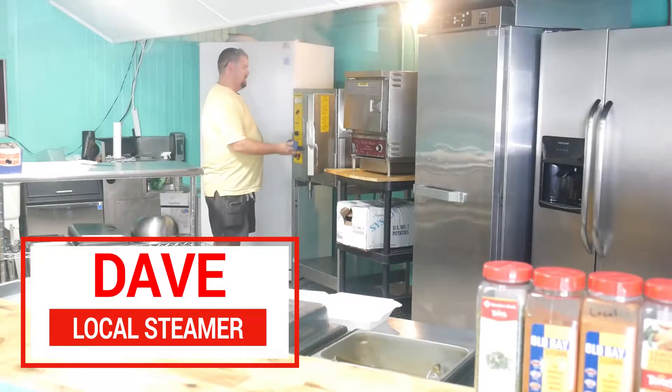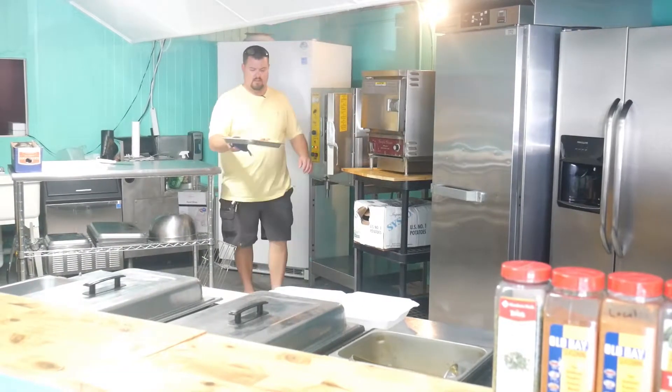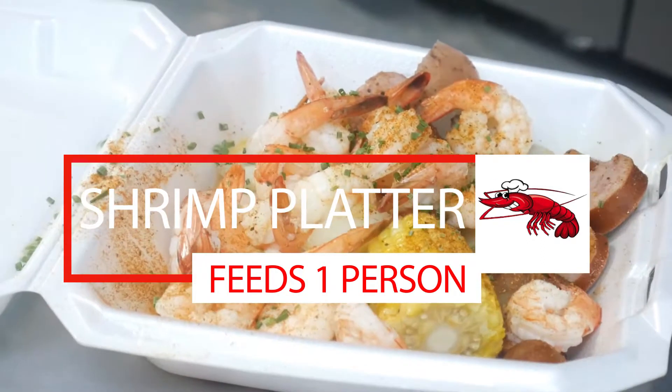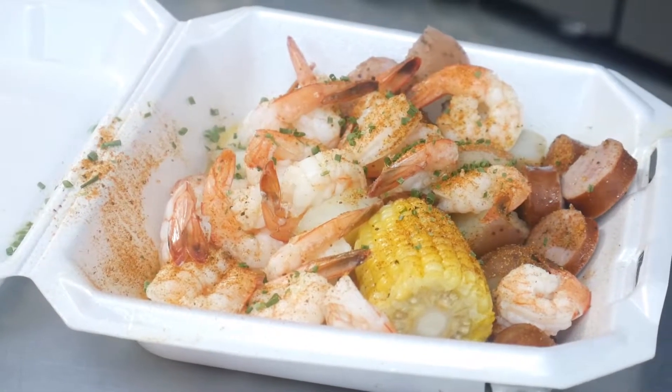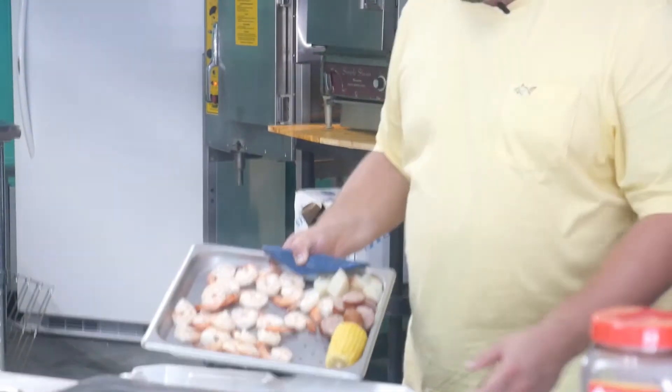Welcome guys. Right here we got your local shrimp peeled and deveined platter. Right here guys we got your peeled and deveined shrimp, corn, big sausage, and new potatoes right there.